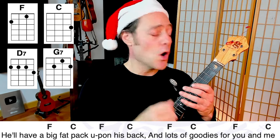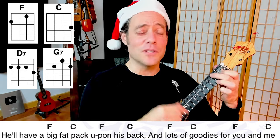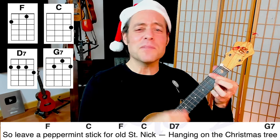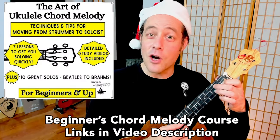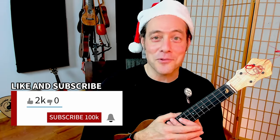We'll have a big fat pack upon his back, and lots of goodies for you and me. So leave a peppermint stick for old Saint Nick, hanging on the Christmas tree. All right, we are ready to sing and strum the song together — come on, get your ukulele and let's play together. After we play the whole song, I'm going to show you an easy way to create a chord melody introduction. Hope you and your families are having a beautiful holiday season. Be sure to check the links in the video description to join the community. If you're enjoying this video, give it a thumbs up, share it with your friends, and subscribe. Let's get jamming — thank you for being here. Happy holiday!